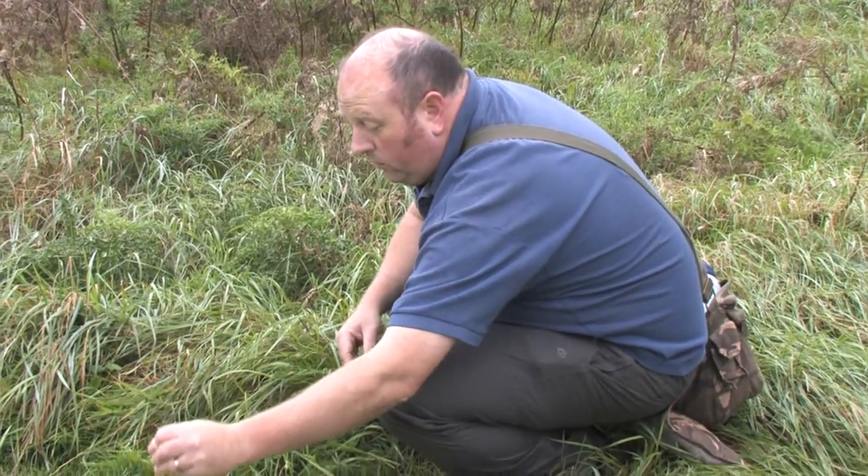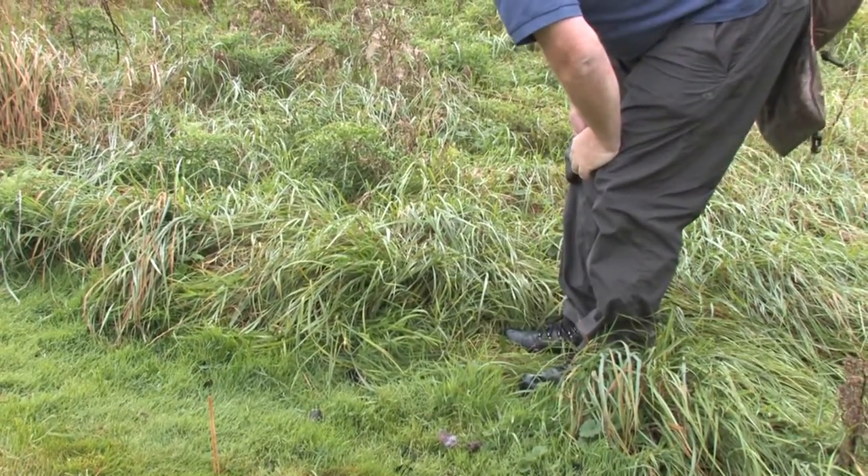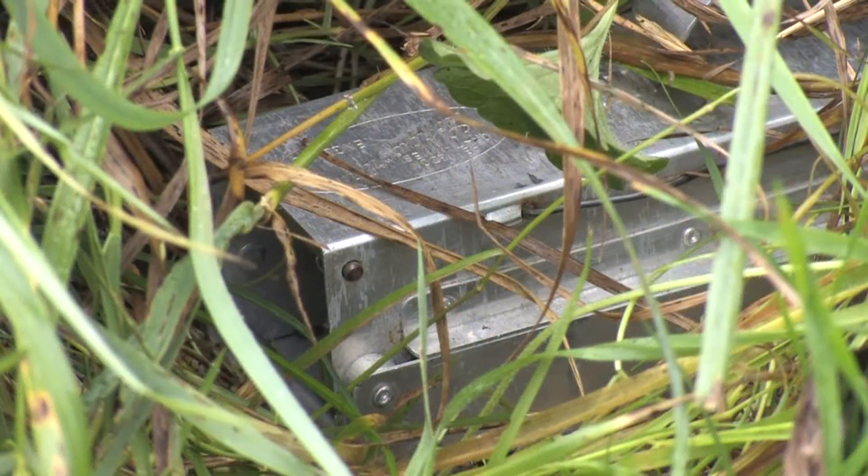We've got to remember where we've set it, so there are lots of different methods of doing it. Here we're going to use just a couple of cocktail sticks stuck in the grass, so when we come back later on we can find it easily.